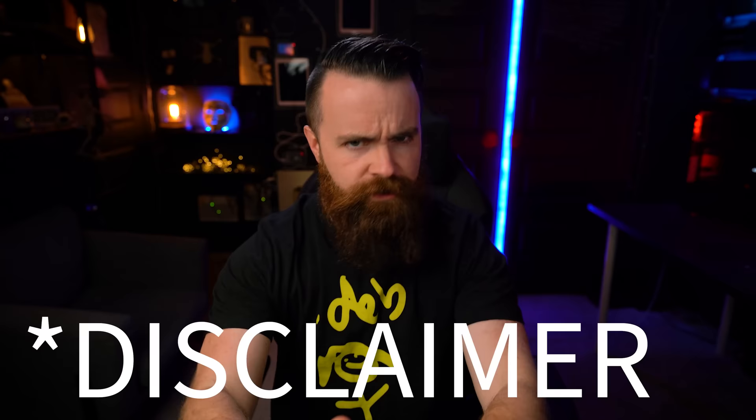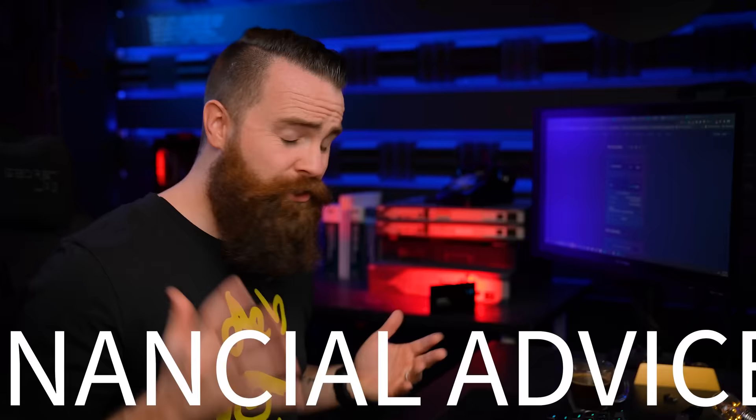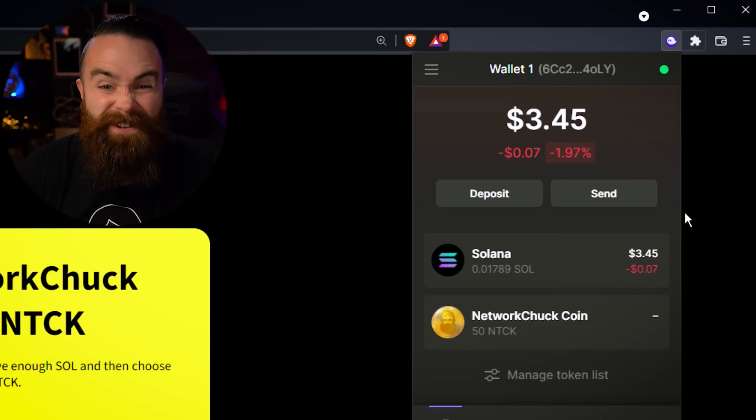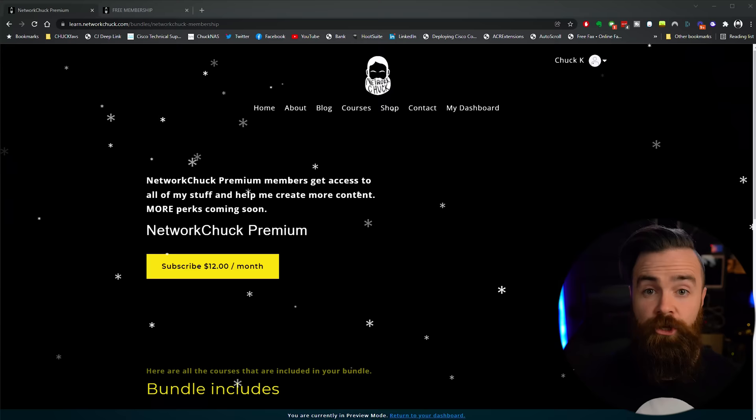Now real quick disclaimer: none of this is financial advice. I'm showing you this because the tech is really cool and it's worth learning, but by no means am I telling you this so you can make money. I am not telling you to buy NetworkChuck Coin as an investment because it's totally not an investment. I'm also giving away or air dropping some NetworkChuck Coin — check the links below.